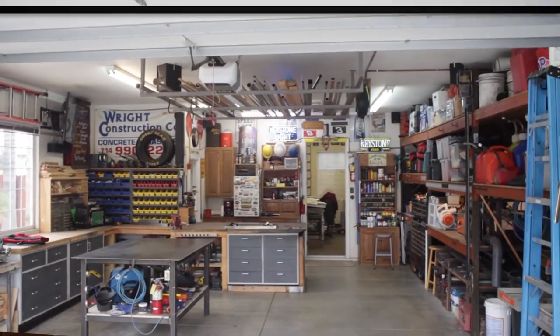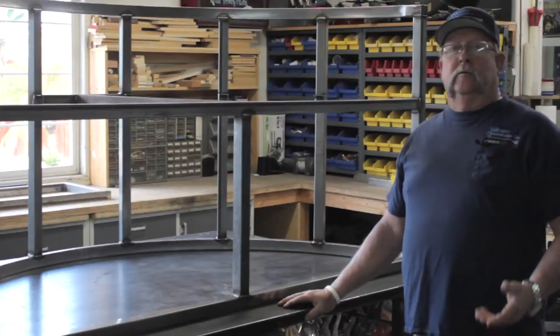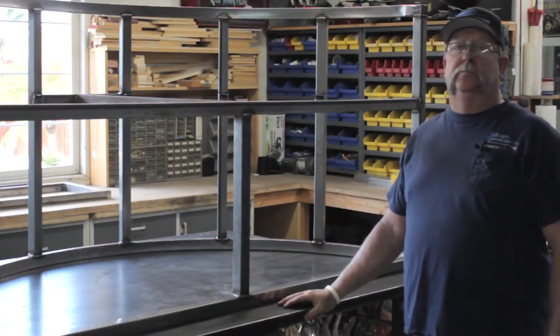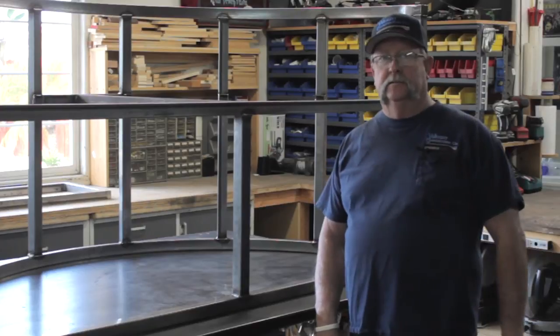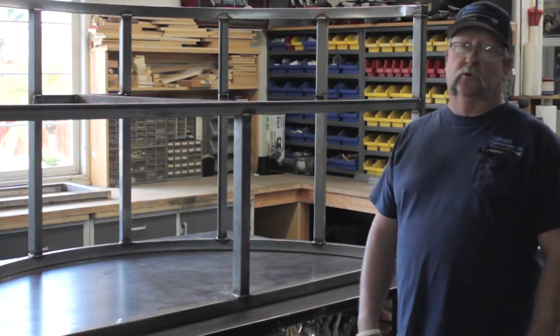Welcome to Jimbo's Garage. Hello everyone, welcome to Jimbo's Garage. I'm Jimbo. It's another beautiful day here in Southern California — 78 degrees, mid-January. Perfect. What more could you ask for?